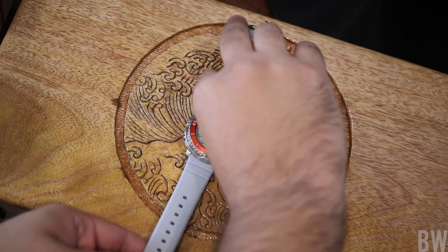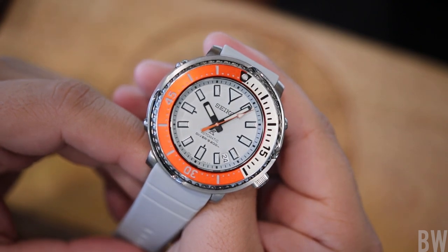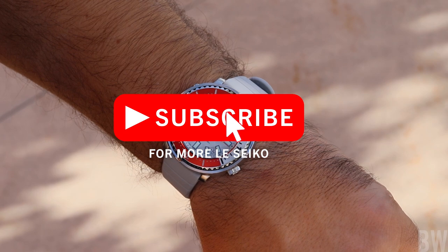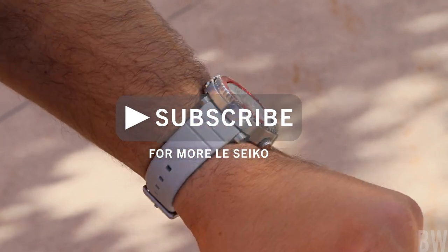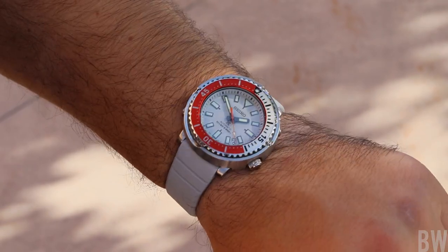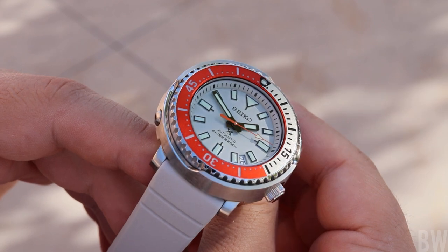This is the Seiko Zimbi 16 Mini Tuna Thailand Limited Edition. The reference number is the SRPJ55 and this will retail for about $900. It will be limited to 1,000 pieces and individually numbered on the back of the watch in the stainless steel case back. This one is number 805 out of 1,000.